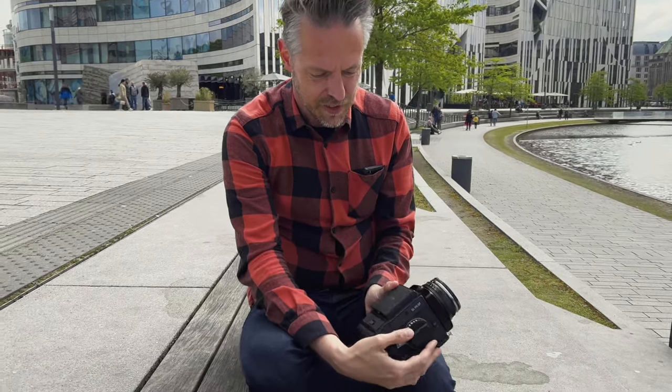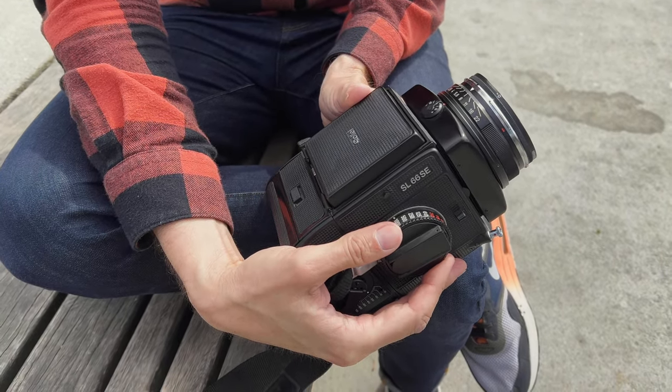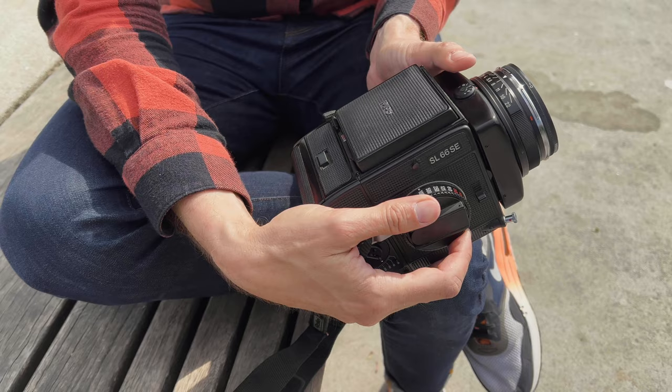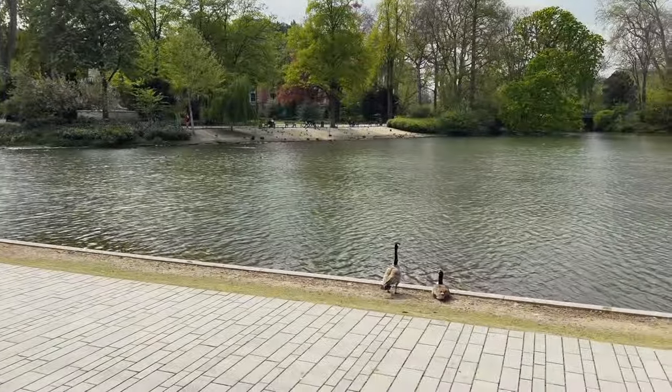The shutter runs at all speeds up to 1/1000th of a second. That was the reason why Rolleiflex wanted a focal plane shutter instead of a leaf shutter built into the lens, because with a leaf shutter you only get 1/500th of a second. The disadvantage is that flash synchronization is very, very slow — only 1/30th of a second. So if you plan to shoot with flash, this camera is absolutely not ideal.